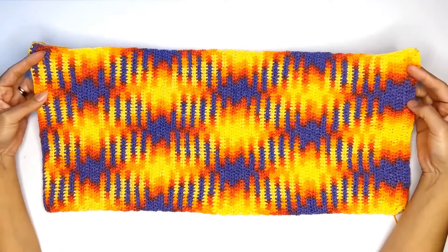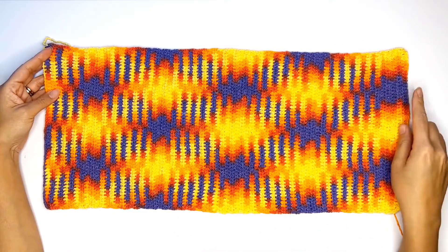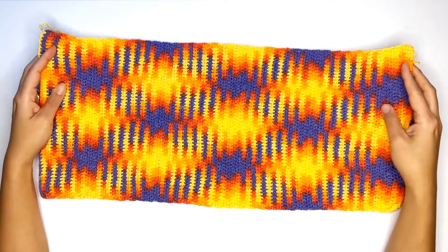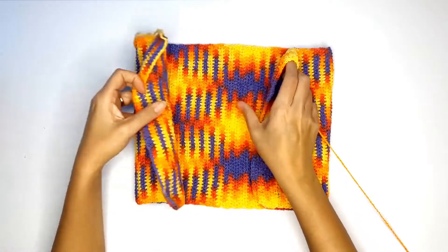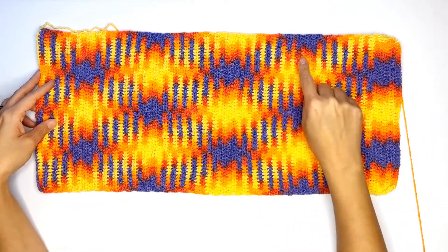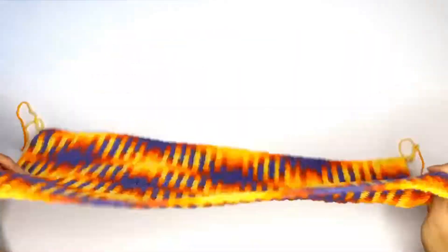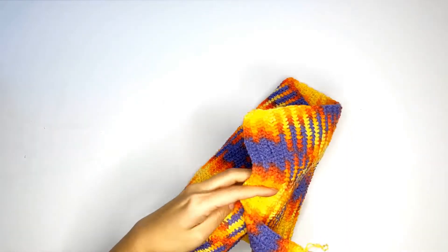I've just finished all my rows and look how pretty this argyle pattern turned out. Before stitching the sides together, do not bind off just yet. You can test it on yourself to ensure that the width isn't too loose or too tight. This pattern does not have a right side or a wrong side, so go ahead and fold the panel in half width-wise and prepare to stitch them together.